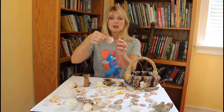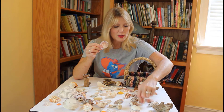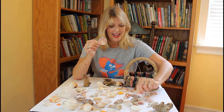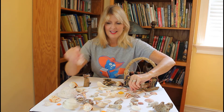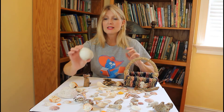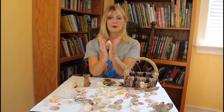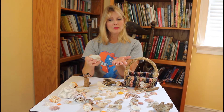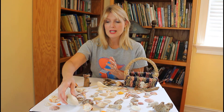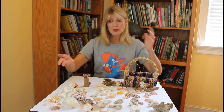Here's one that's similar — this one is a scallop and sometimes they come in different colors too. This one's a little bit pinker and here's one that's got some stripes. And this one is similar but it's a clam, and you can see both pieces are still there together. You know it would open and close like this. Now these washed up on the shore and they've just been there a long time and so they were no longer living.